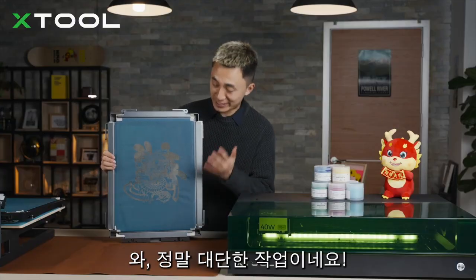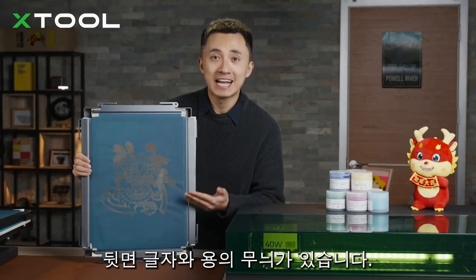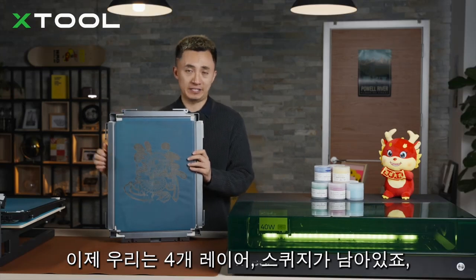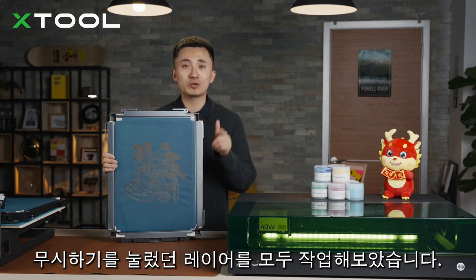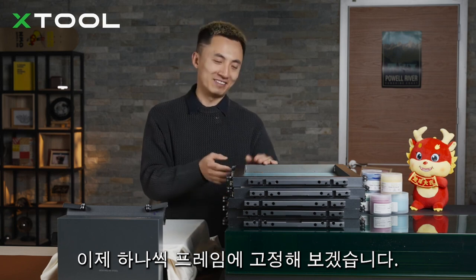Look at this — such exquisite work! Check out all the details: the dragon and the traditional Chinese characters behind it. Now we'll laser engrave the other four layers, four screens. Remember to change each layer's mode from ignore to process. Once all five screens are ready, insert them one by one.